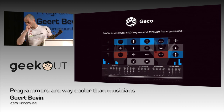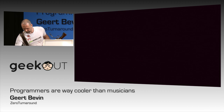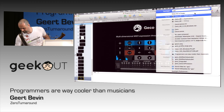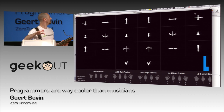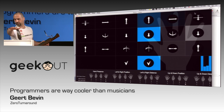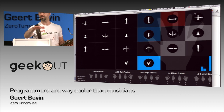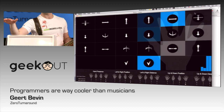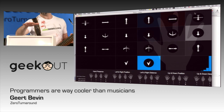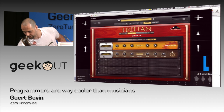This is a software called Gecko that allows you to express music with your hand movements. Every square that's highlighted is information that it's using. At the bottom, you can see the information that it's sending out in bar charts. What I then did was connect this to the Eigenharp.